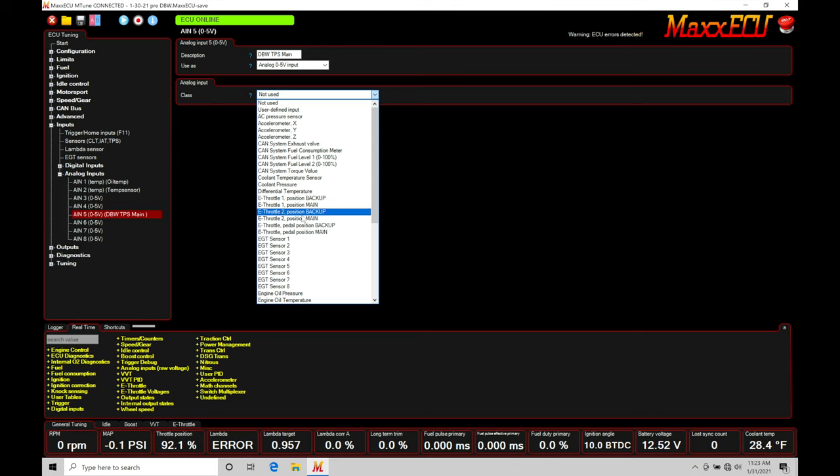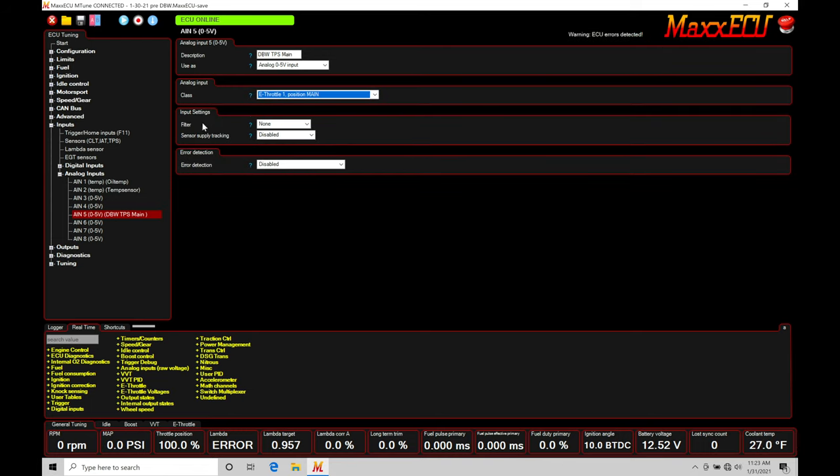We do have a throttle two option, which is for a second drive-by-wire throttle body — we're only using one here. There are also pedal position definitions for other inputs. I want to define this as throttle position main since this is the main TPS sensor from my pedal assembly. Once we define the class, we don't need to adjust input settings, filter, sensor supply tracking, or error detection — the drive-by-wire throttle control has its own separate tracking to verify the circuit is valid.